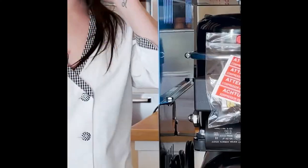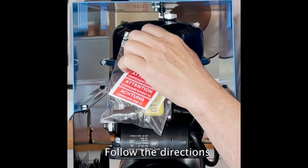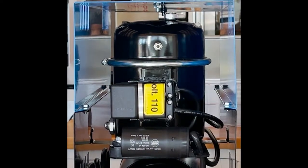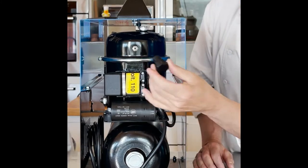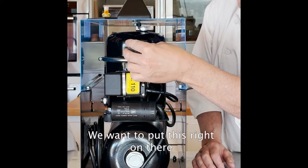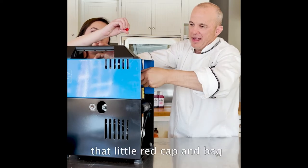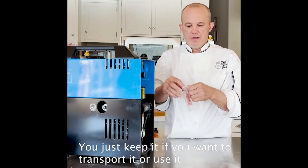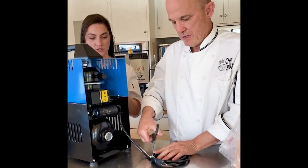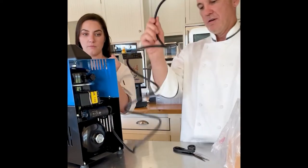Pay attention. This is your breather. We want to unscrew this — follow the directions. This is where the air intake goes, so this is where air comes in. We want to put this right on there. That little red cap in this little bag, you can keep it if you want to transport it. We'll cut this loose — we'll need scissors. I like to use scissors instead of a cutter knife; if you use a cutter knife, you might cut the cord.